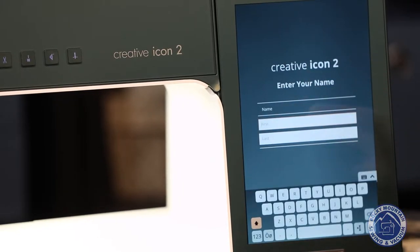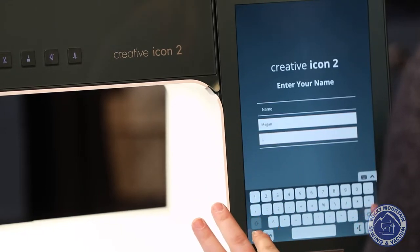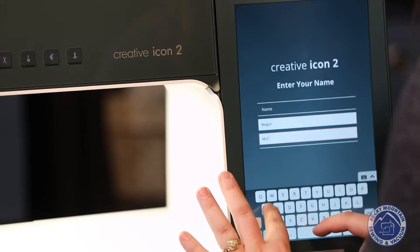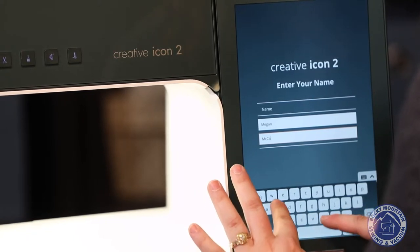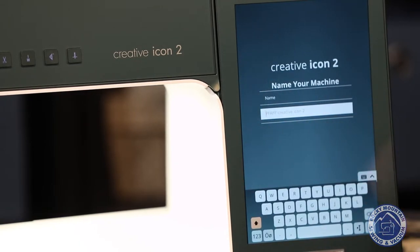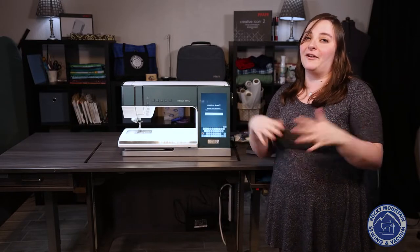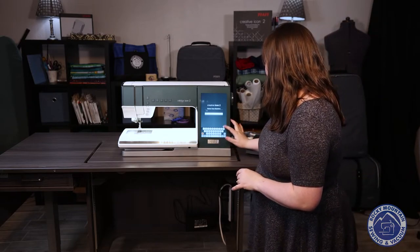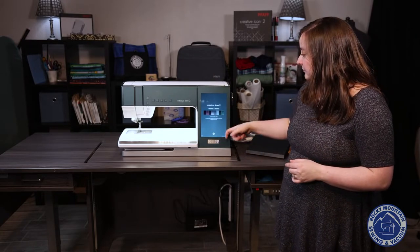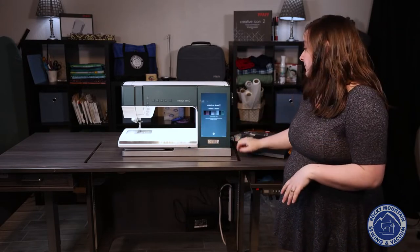You can tell it who you are — sometimes the trick is remembering how to spell your own name! Then you can name your machine, which is really nice. If you have more than one machine and need to send something from MySewNet, for example if you've got the FAF Creative Icon and now the FAF Creative Icon 2, you can tell it which machine to send it to. I'll leave it as 'FAF Creative Icon 2.' Then you can choose a theme and different colors. Since it says Northern Lights Light, I'm keeping that because I do have the Northern Lights Creative Icon 2.